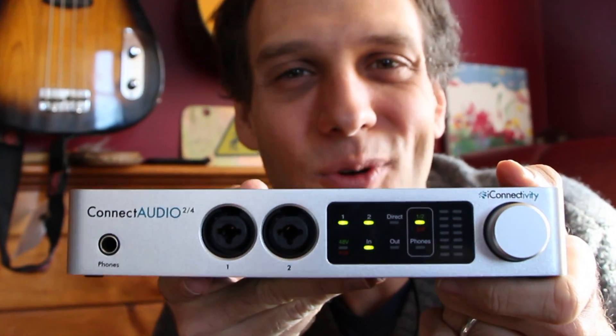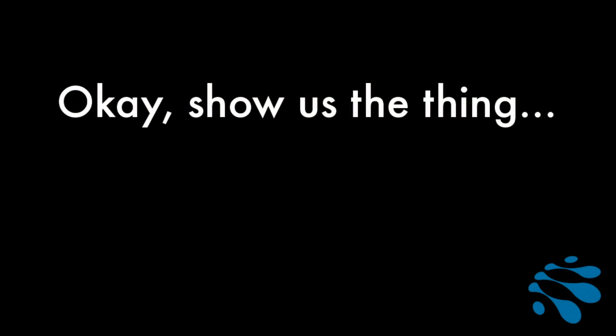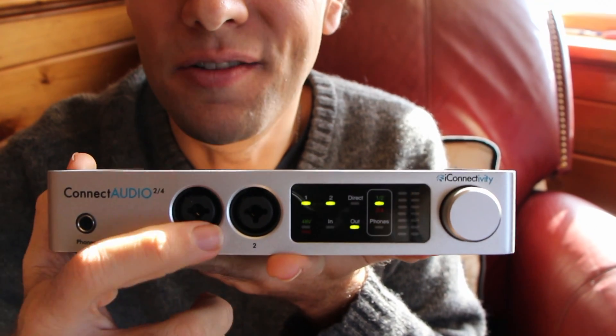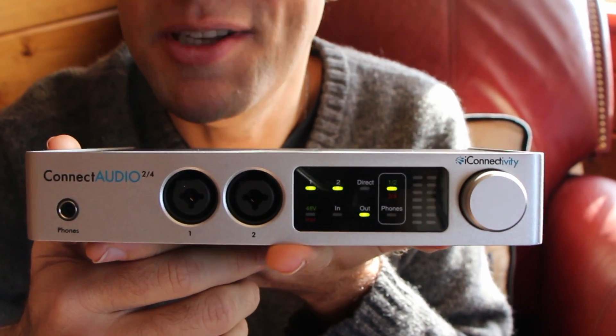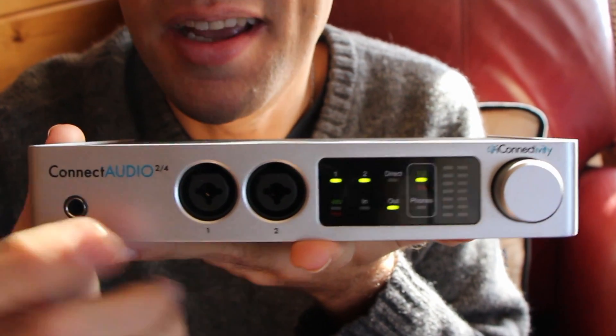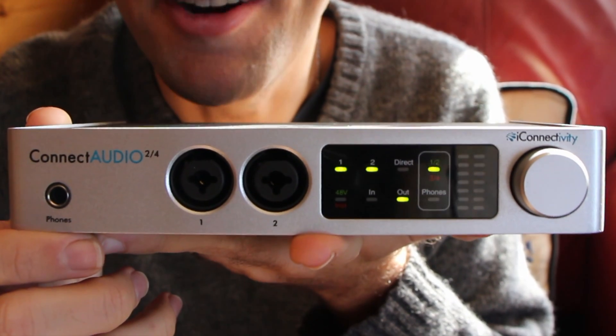Hi, I'm Al and this is Kinect Audio 2.4. The front has two high quality preamps that you can easily plug mics, instruments, and line level devices into. It also has a quarter-inch low noise headphone output for monitoring and recreational listening.